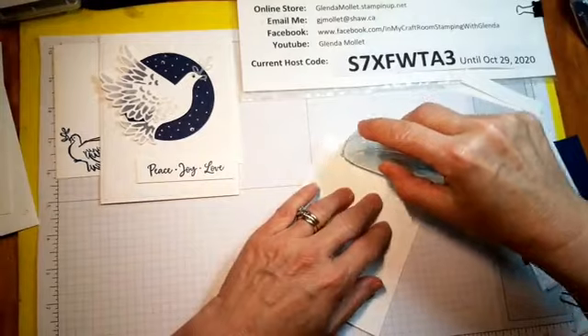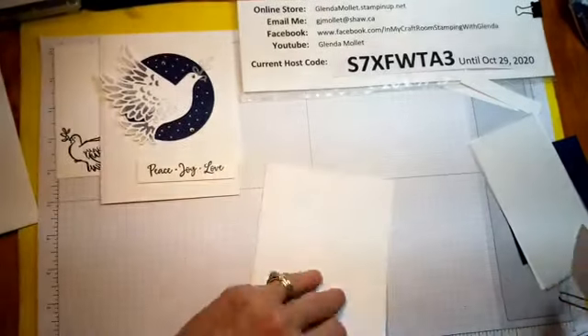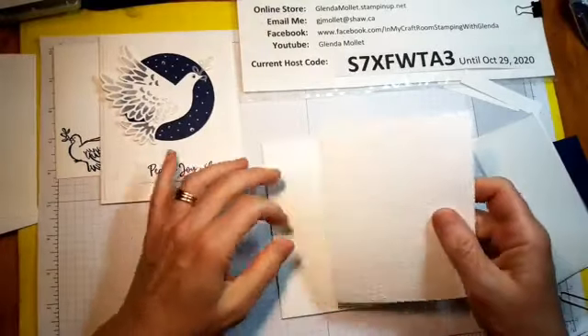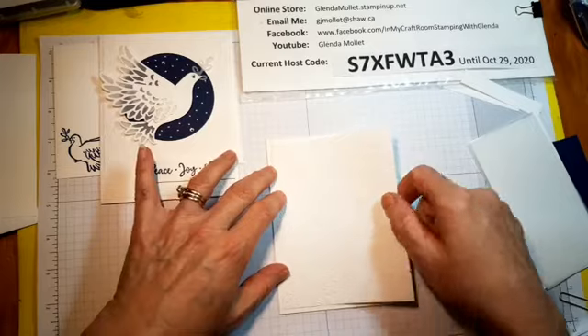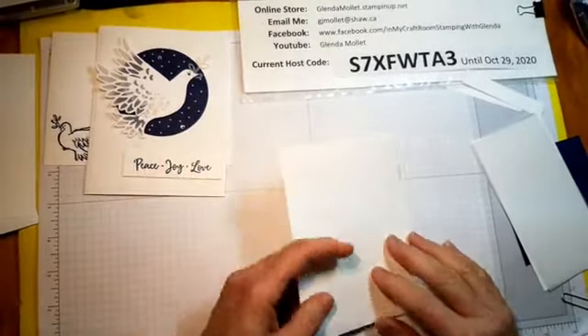I'm using Stampin' Seal here — my favorite new adhesive. Make sure my card opens properly. This embossing folder does not have a direction to it, so if I don't stick it in the right direction I can just turn it over, because you know that happens all the time.